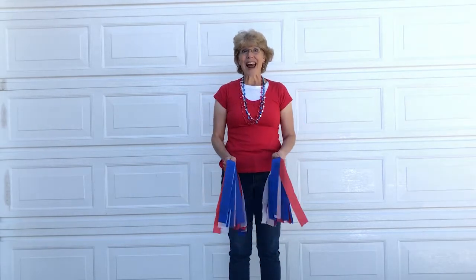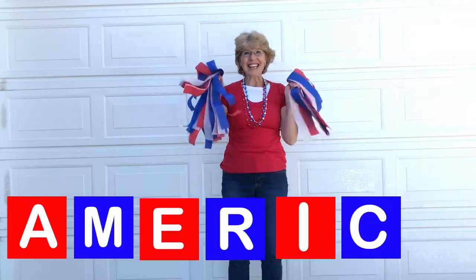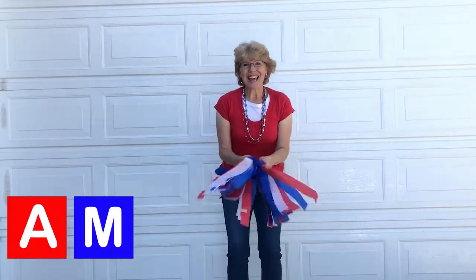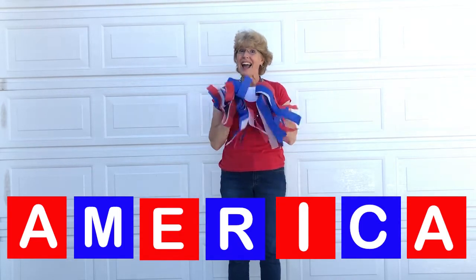All right? Ready? A-M-E-R-I-C-A, America I love you. A-M-E-R-I-C-A, America I love you.